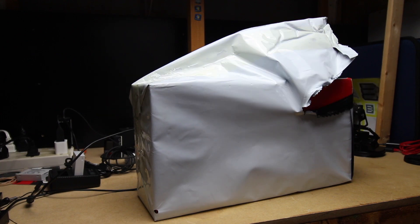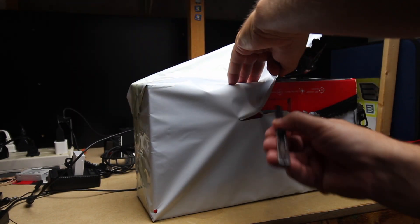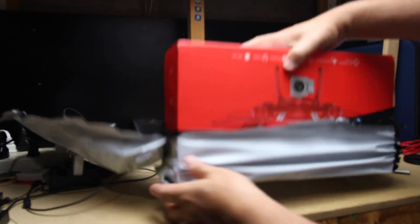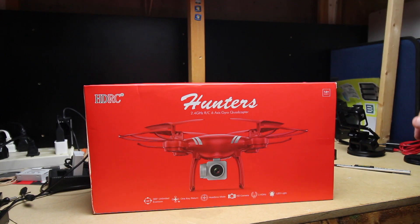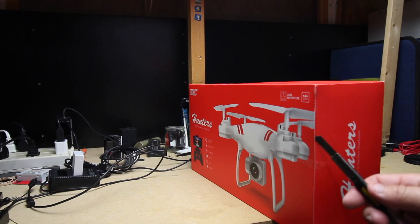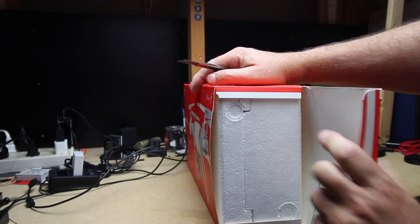We're going to have a bit of background noise, but this is the drone that I ordered off Instagram, and this just arrived this morning. So we're going to see if this is the drone we're looking for. It looked very cool in the ads, but the box feels completely lightweight. It literally feels like this box is empty.